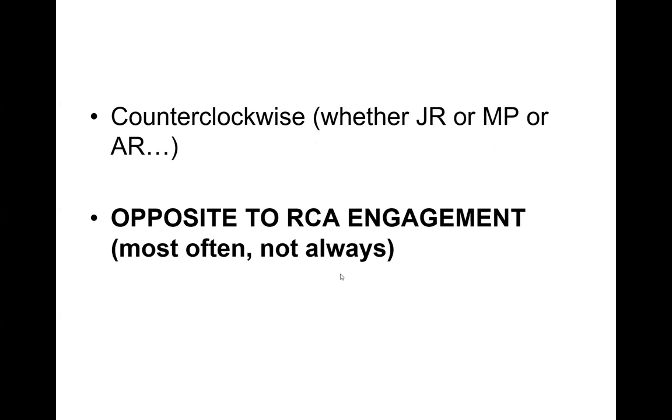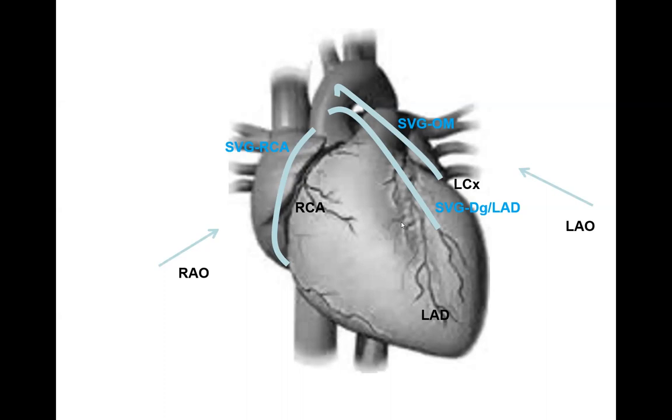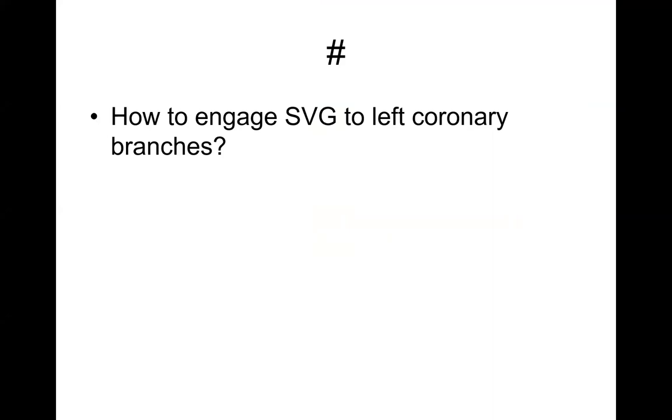For left coronary grafts (diagonal, LAD, OM), it's most often clock. So: graft to the right — counter-clock most often; graft to the left — clock most often. But there's no absolute rule. Most importantly, put yourself in the proper view, know where to aim. If clocking doesn't work for a left graft, try counter-clock. Getting your catheter extended enough to reach the left side of the aorta is the main challenge.